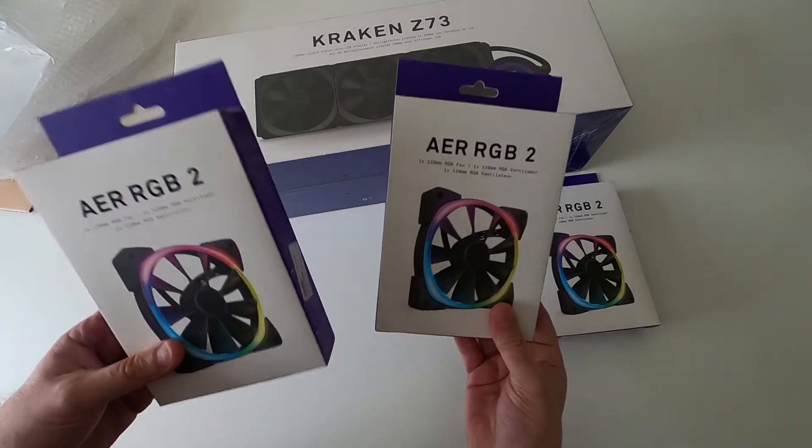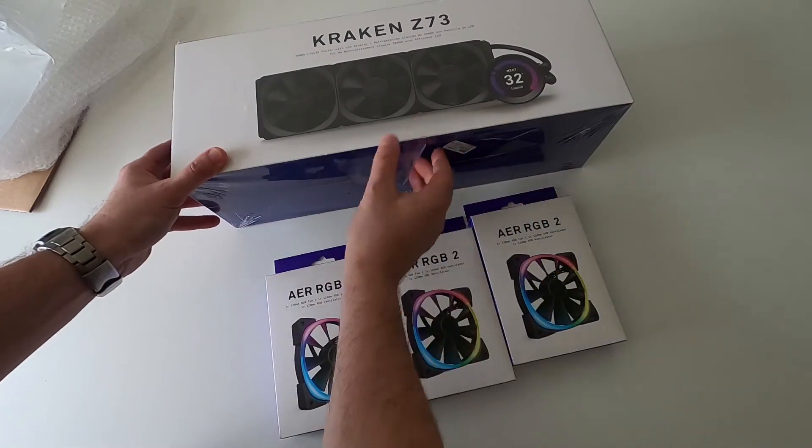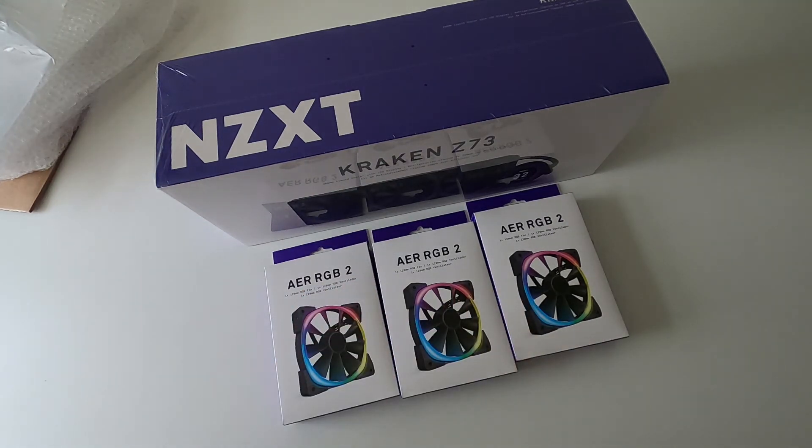And of course, if you swap the RGB fans over, you get the three fans that come with it anyway. So yeah, chuffed by that.